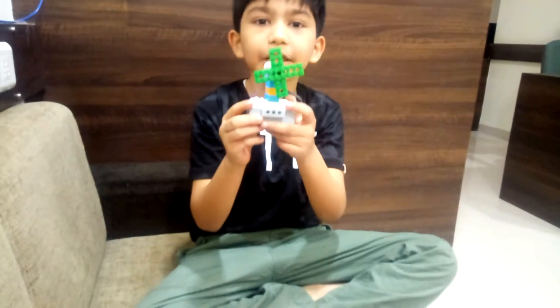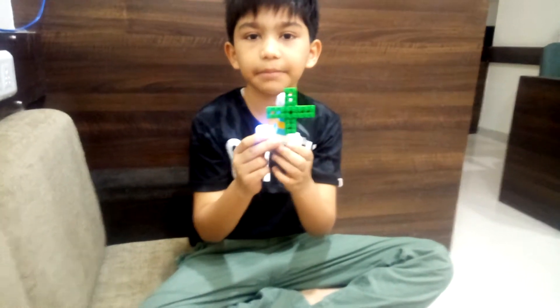Good morning my dear friends. My name is Hridaan Chokshi. I study in grade 2 in Ahmedabad International School. I made a cooling fan in RoboFone Lab Ahmedabad.